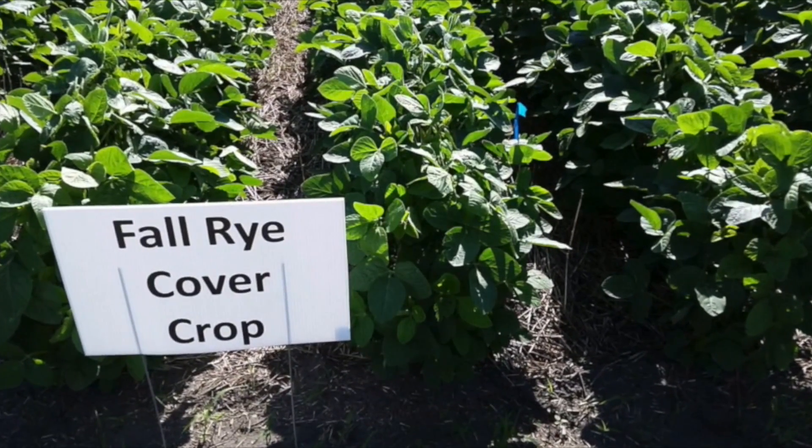So you're comparing different factors: emergence, moisture in the soil, and ultimately yield at the end of the year? You bet. We're starting right with emergence right after planting, recording soil moisture and soil temperature at 5 and 30 centimeters in the soil throughout the whole growing season. And we're going to take it right to yield where it matters the most.